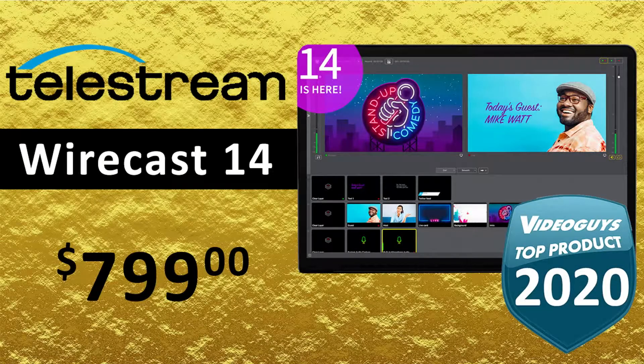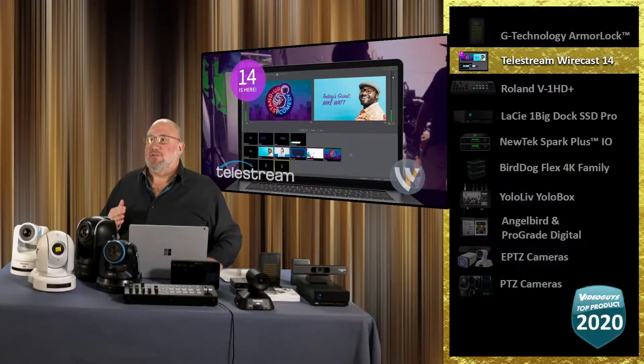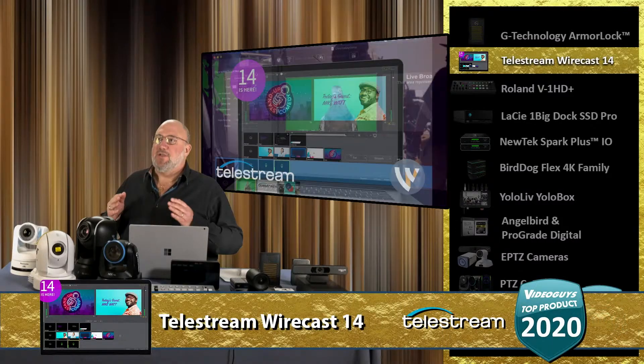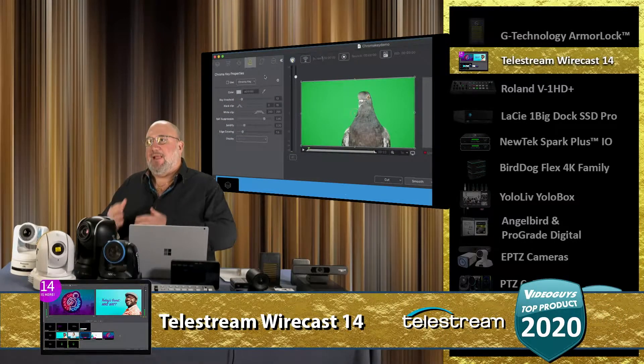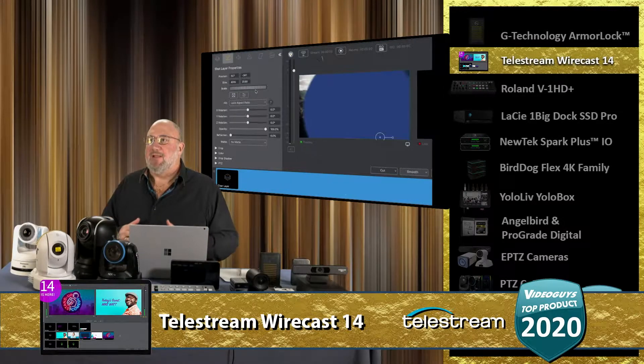Congratulations, Telestream Wirecast 14, a VideoGuy's top product of 2020. We love Wirecast. One of the things that I think makes Wirecast so great is the fact that it runs on both PC or Mac, laptop, desktop PC, iMac — you name it. You can run it on just about anything.